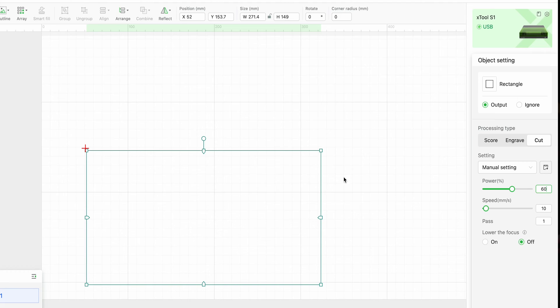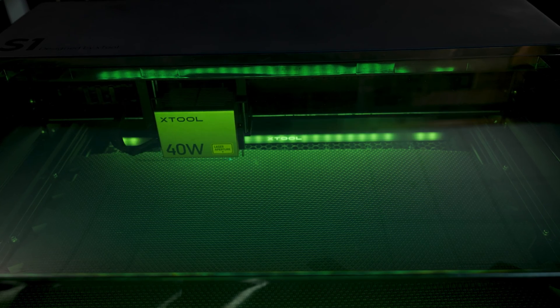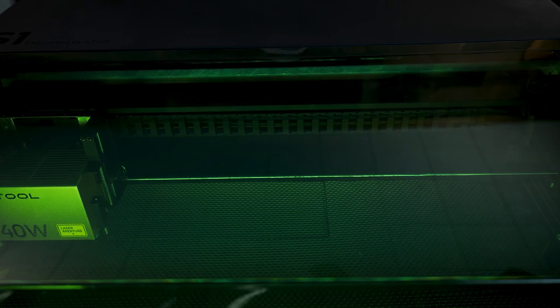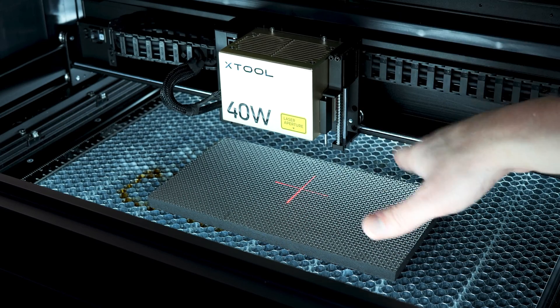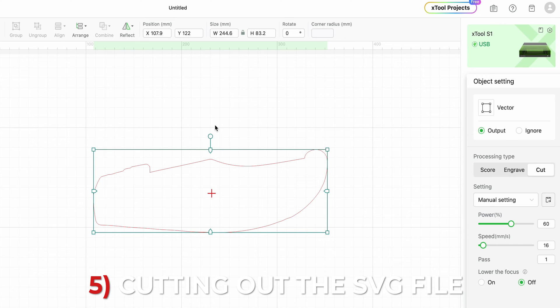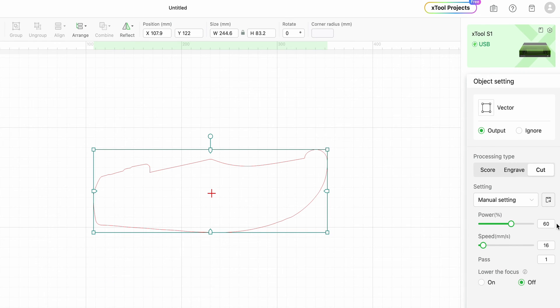We have our rectangle cut out to the dimensions, power at 60 and speed at 10, so hopefully these will be good settings — I'm kind of shooting in the dark here. Okay guys, we have this lined up perfect. On the Creative Space software, we have the outline of the Cold Steel X-Botta knife. On the power we are at 60, speed to 16, and I've actually reduced the size by one millimeter so the knife will fit in there snug.